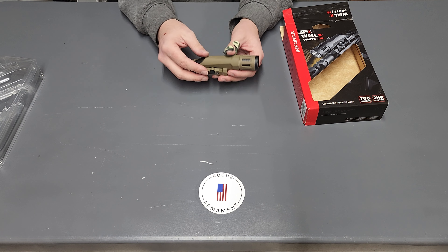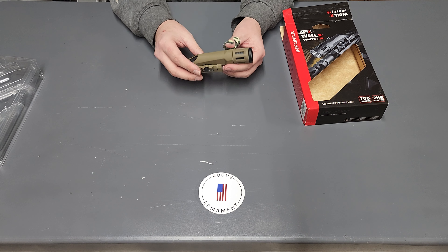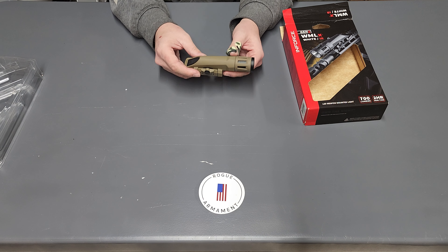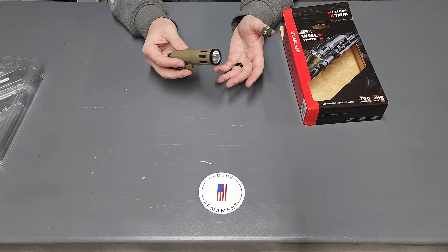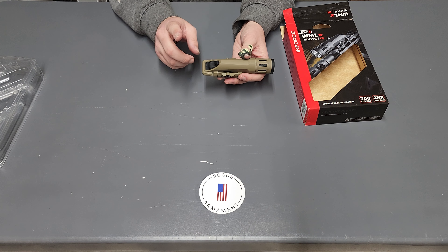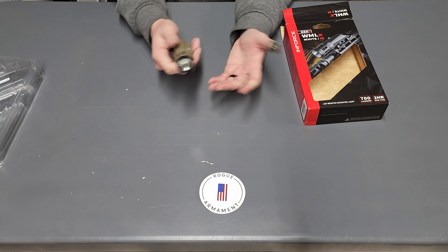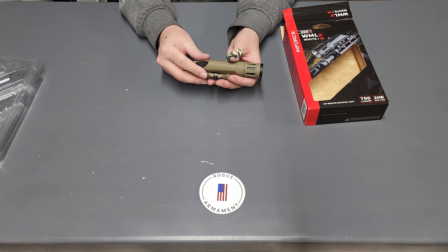What are my thoughts on this light? For the price point — usually you can find these sub-$200 — this gets you in the door of having both white light and IR light, which is great. I wish it had a laser maybe built in, but it doesn't and that's okay. As far as things I like: I like that the pressure pad is directly on the rear, so when this is mounted you can activate it from the right or the left depending on which hand you're more dominant with.